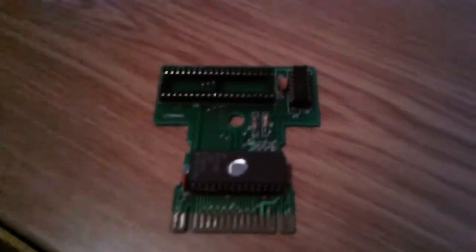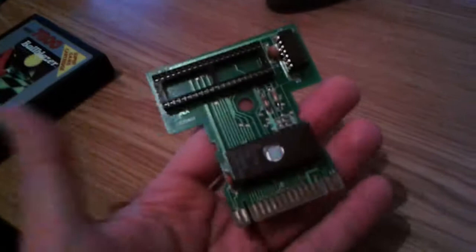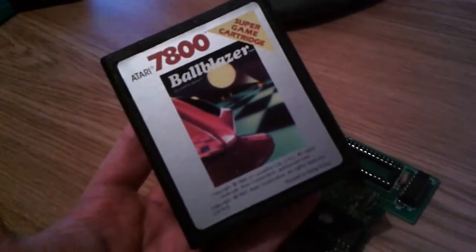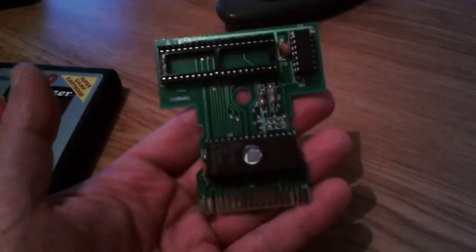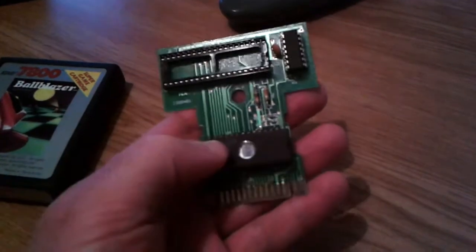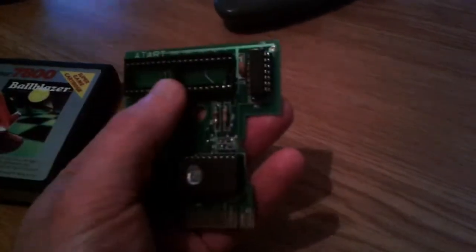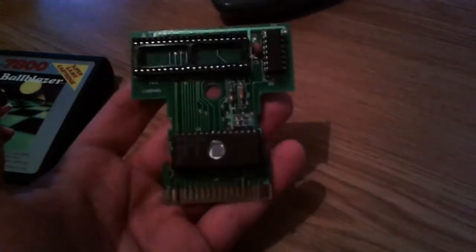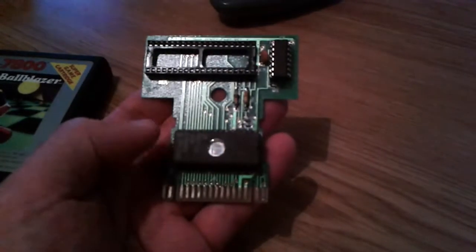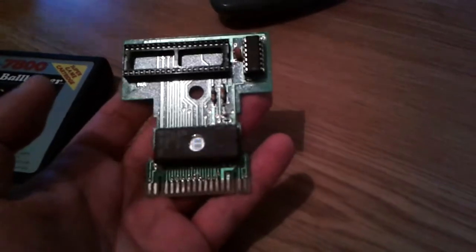I thought there must be an easier way to test an Atari Pokey chip, and I found that there is. What I've done is taken a cartridge out of a Ballblazer cartridge like this one here. I've removed the Ballblazer ROM and the Pokey chip that was on this cartridge, and the idea was to find an Atari 7800 program that could test the Pokey chip. I found a program called Prickle that seems to do quite a good job.